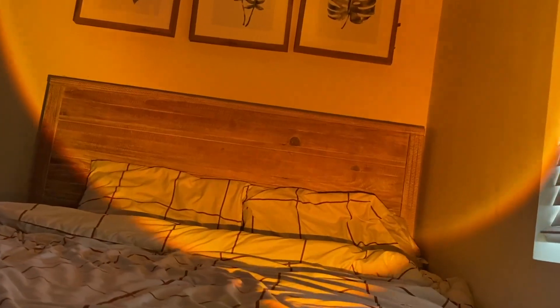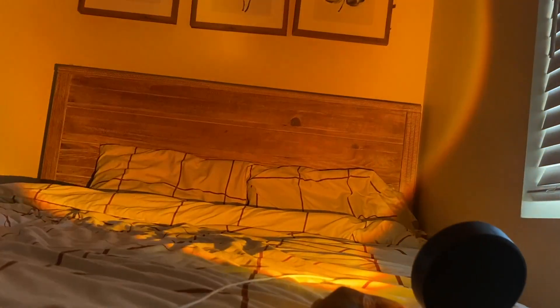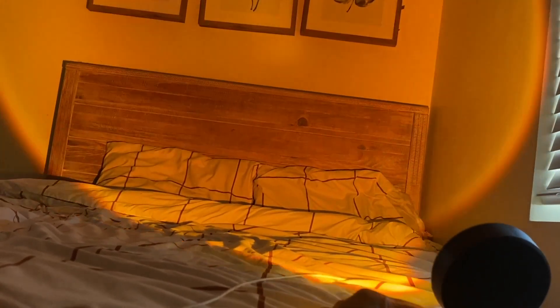I think it'll look good on a desk. It's still light outside — I just have the blinds closed, so imagine how it looks in the dark. If you're not a fan of huge lights or bright daylight-style lights and you're sensitive to that, this is the perfect light for you to just sit in your room.